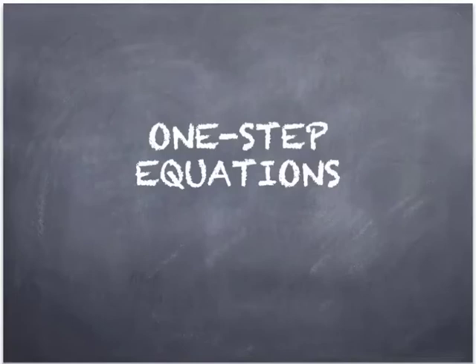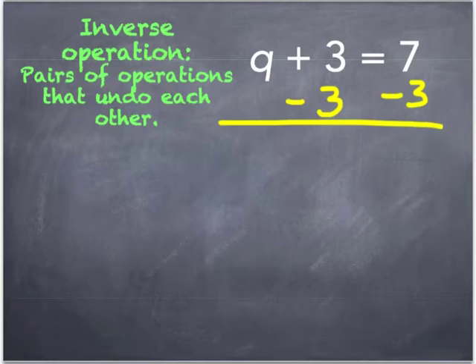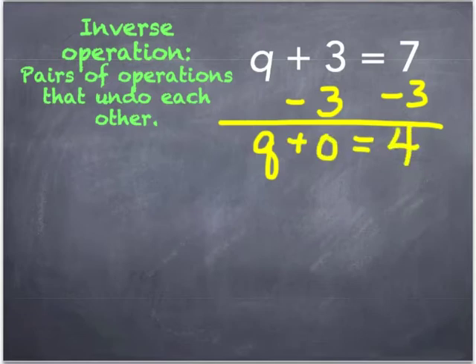On one-step equations. In order to do a one-step equation, you need to do the inverse operation. Inverse operation is just the opposite operation that's shown. So for addition, it's going to be subtraction. So let's go ahead and solve this one. Like the name says, it's just one step. In order to solve this, subtract 3 from both sides. On the left-hand side of the equation we'll be left with q plus 0, and on the right-hand side we'll be left with 4. Of course, we're going to simplify this to merely q equals 4.